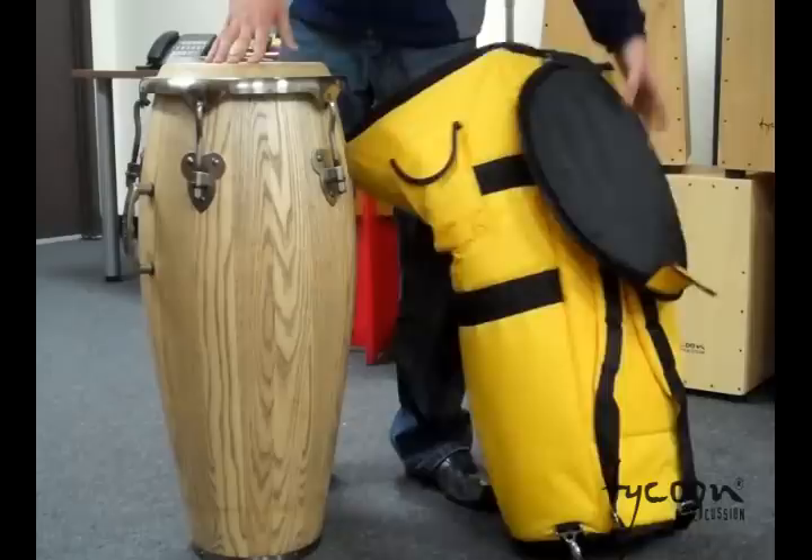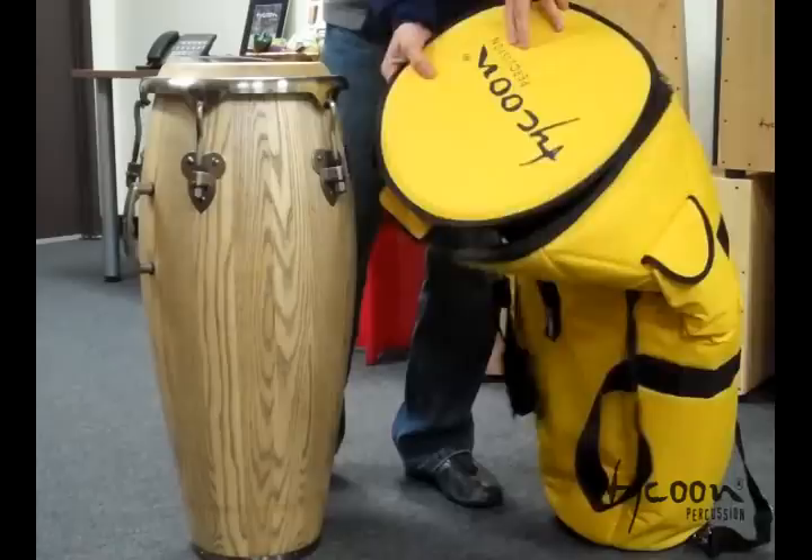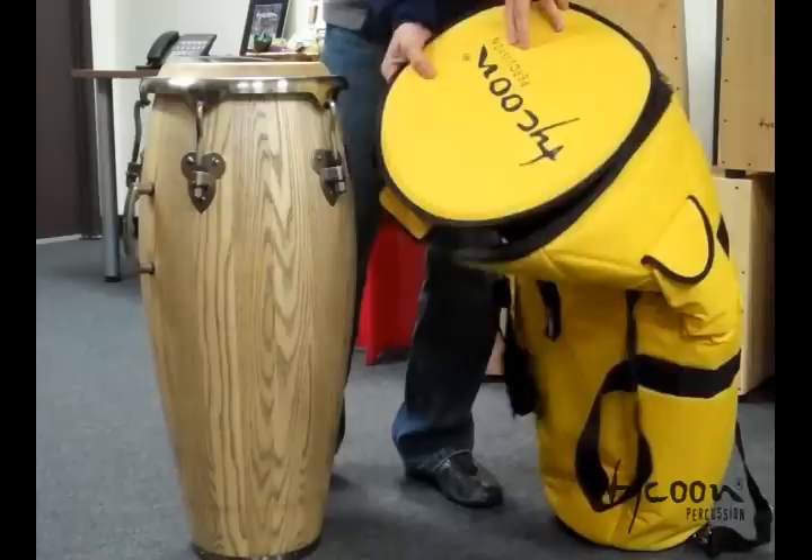Thanks for tuning in. Here we have the Tycoon Percussion Professional Series conga bag with back straps and some additional padding on the side and the top. I'm going to show you how it fits in here.